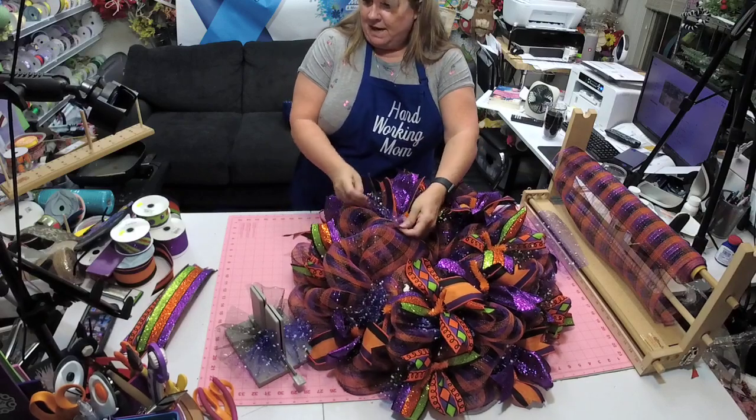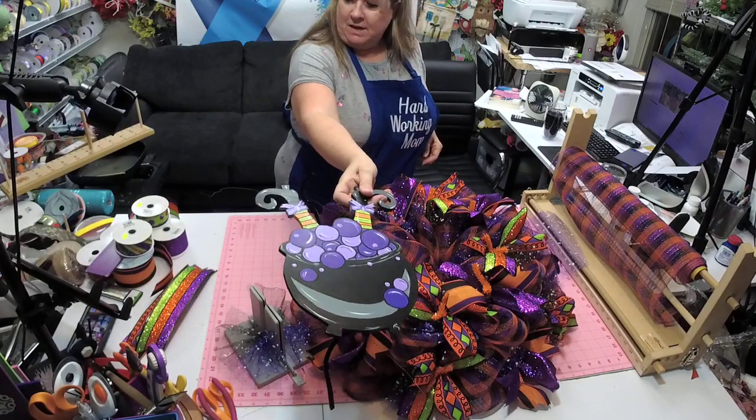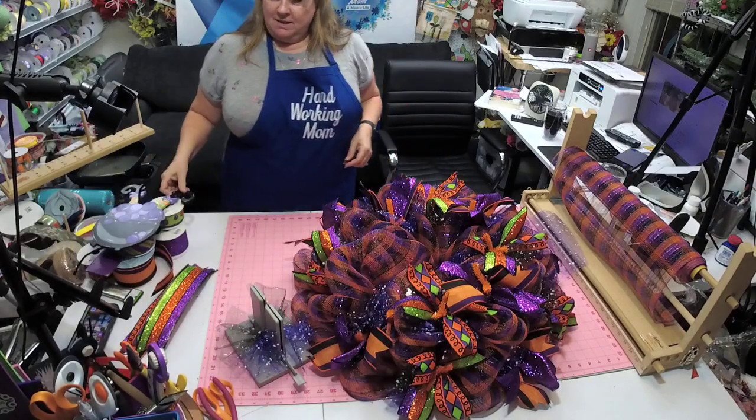Katie, did you see this stinking cute sign? Look at that — oh my gosh, I'm kinda obsessed.